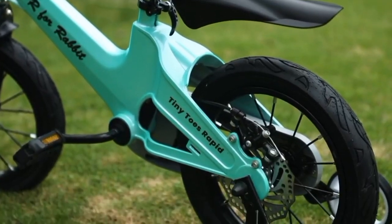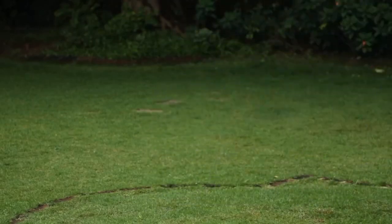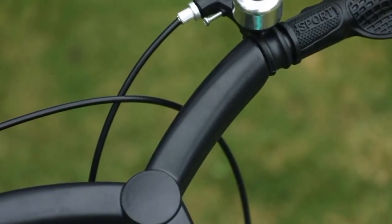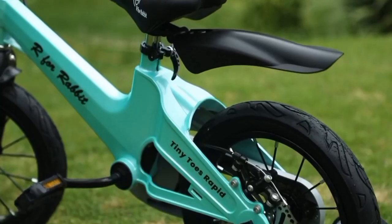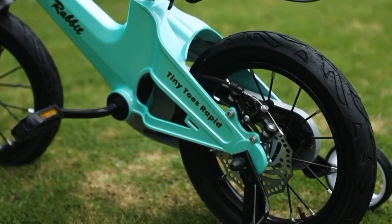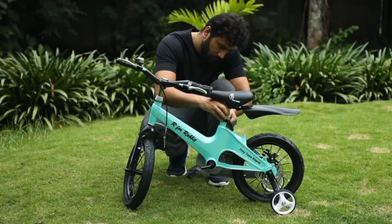This bicycle is made from a magnesium alloy structure which is strong and sturdy. Along with that, it is lightweight and rust free. Your child will have no problem maintaining the balance on this bicycle due to its structure. It is also equipped with a rear disc brake to make the bicycle experience safer for your child.